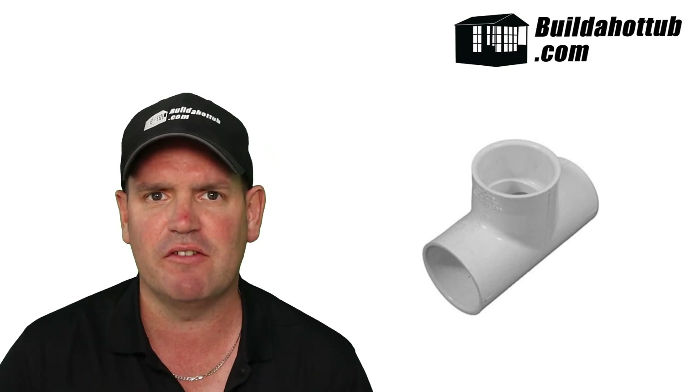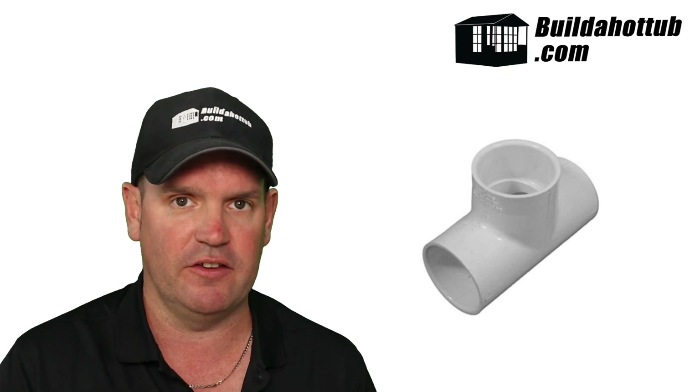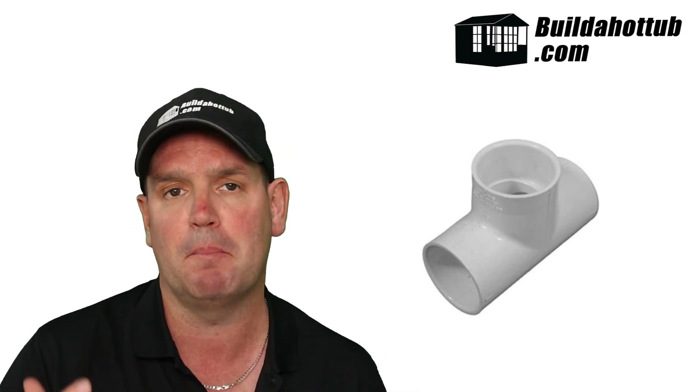Tees — as you can see behind me, clues in the name, it's a tee piece. These come in a couple of different flavours. They can either be equal tees where all three sides are the same size — so a two inch equal tee has two inch, two inch, and two inch pipe connections. You can also have a non-equal tee, so you could have two inch and two inch which then tees off into maybe one and a half or one inch. Tees are pretty straightforward — exactly how they work.